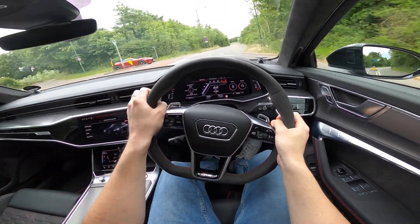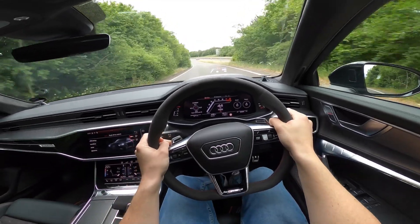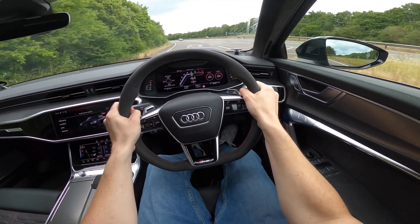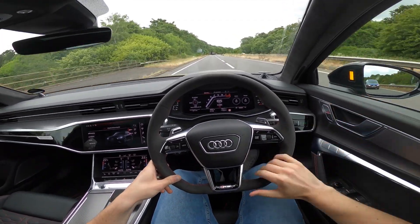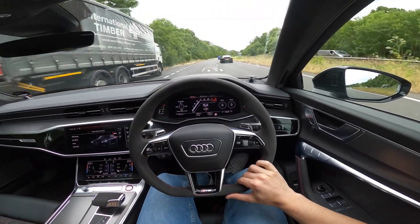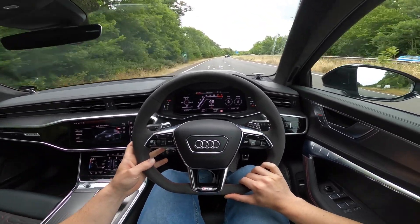We're joining a dual carriageway now so we'll be able to punch it up to 70. I'll slow right down so we can really enter properly — here we go, first gear acceleration. Just one squirt of that throttle and you are absolutely flying. On something like an Autobahn this Audi RS6 is just a mile-cruncher.